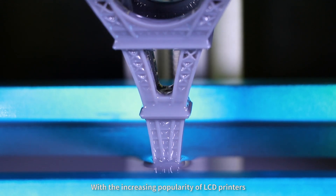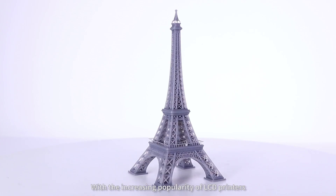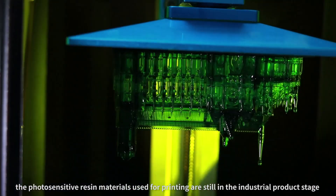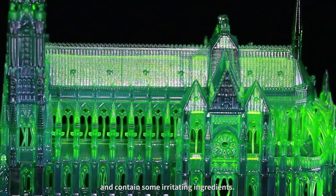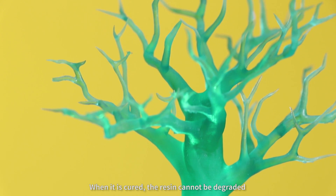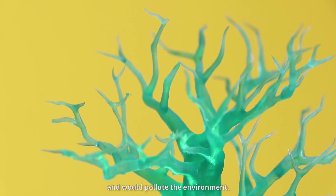With the increasing popularity of LCD printers, the photosensitive resin materials used for printing are still in the industrial product stage and contain some irritating ingredients. When it is cured, the resin cannot be degraded and re-pollutes the environment.